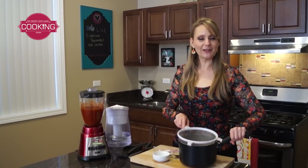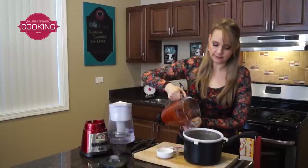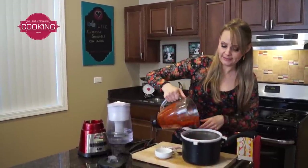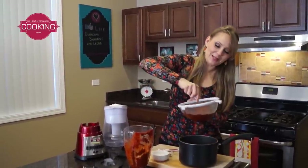I got rid of the water and I'm going to use the same pan. We're going to pour our mix over a strainer so we can get rid of the seeds and the skin of the chile. We can push it with a spoon and let all the good stuff come through.